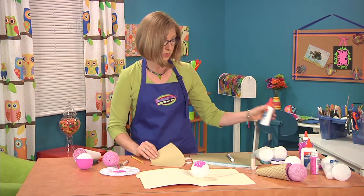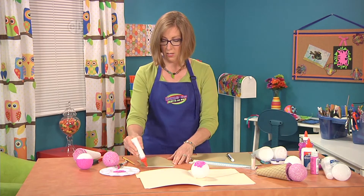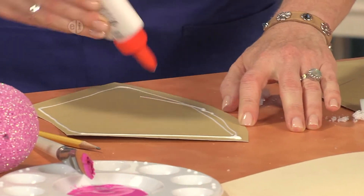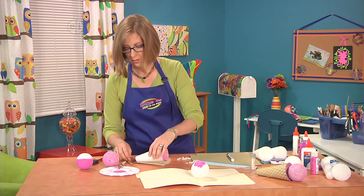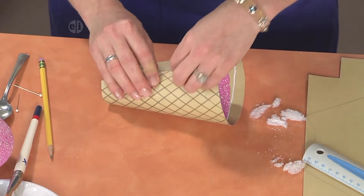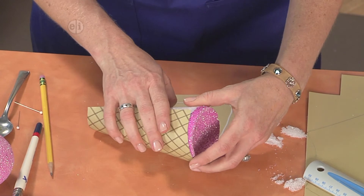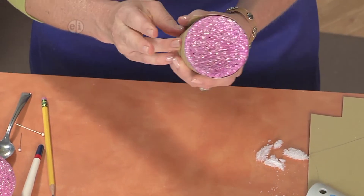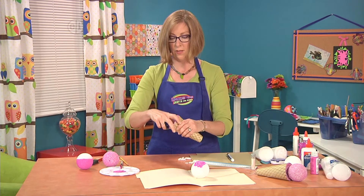Then you're going to take your glue and run a line of glue along the edge of your paper, press your cone onto it, and roll it up. Then you can hold this in place with some rubber bands while it's drying. I'm just going to wrap these around the edge.